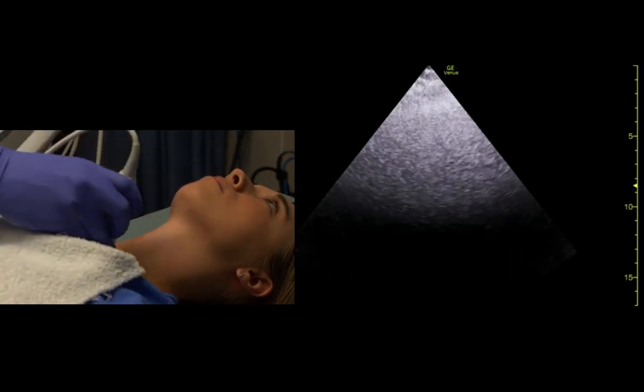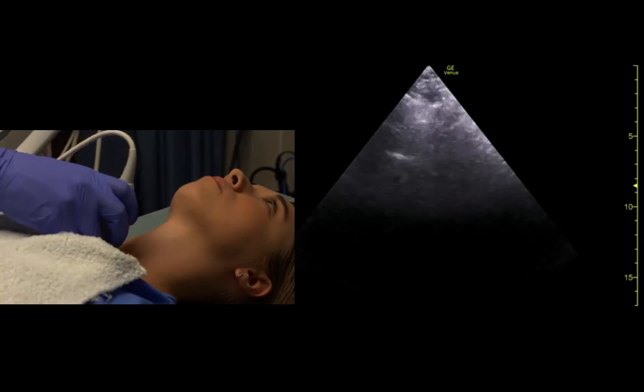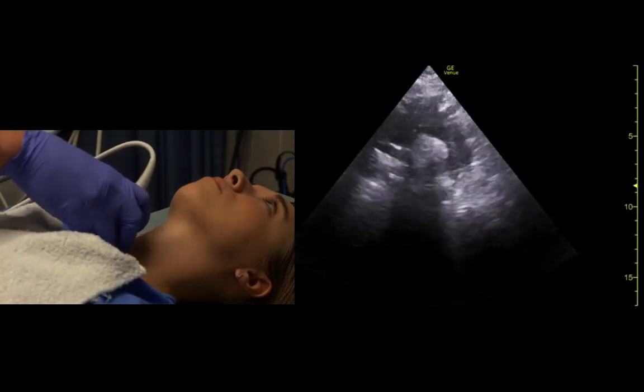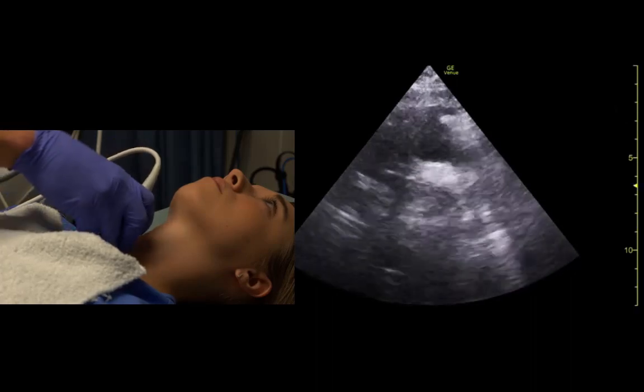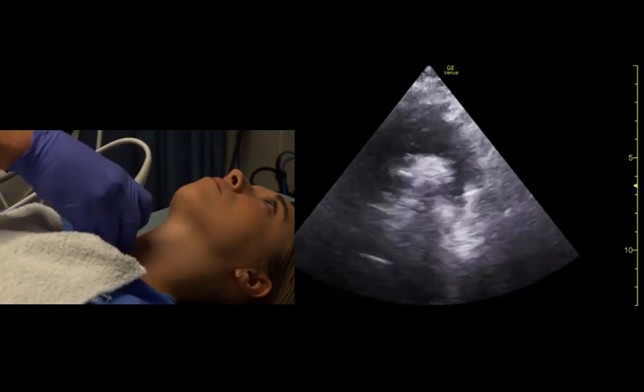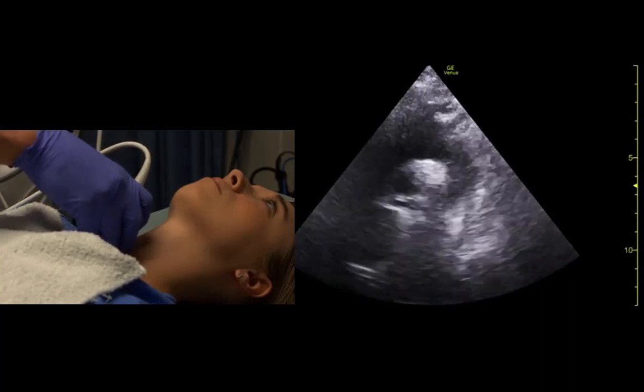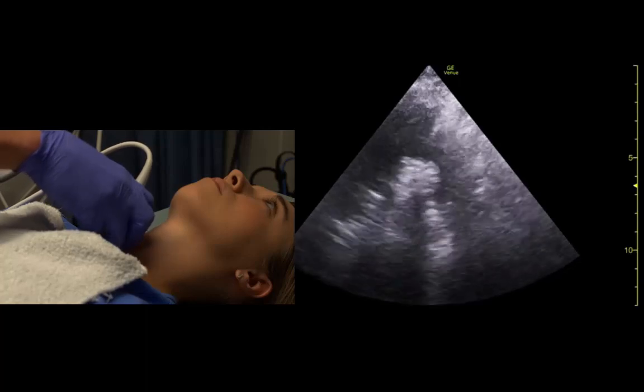Indicators between two and three, and we fan towards the feet. We should be able to see the aortic arch. The right pulmonary artery sticks out right at us there.